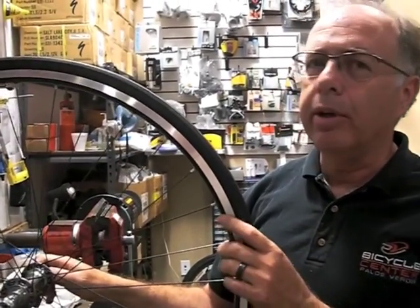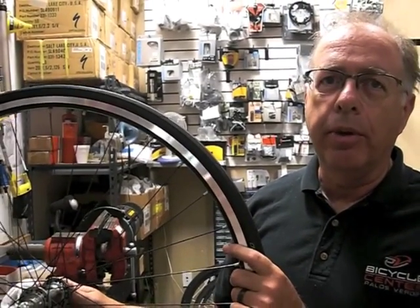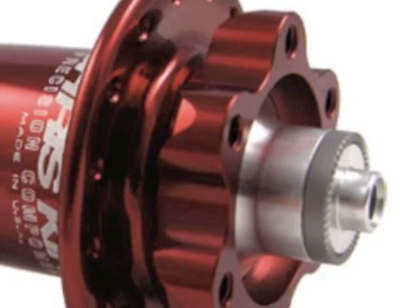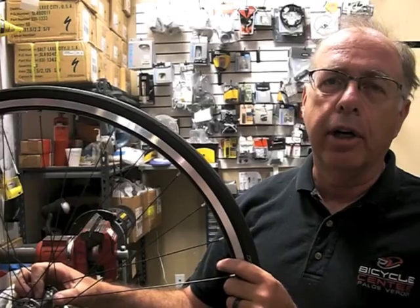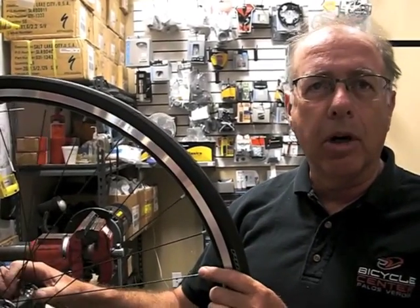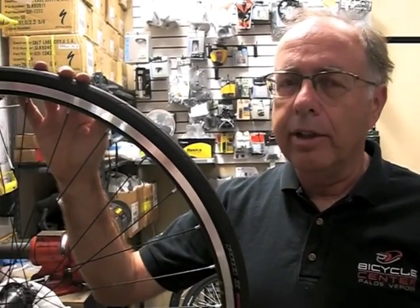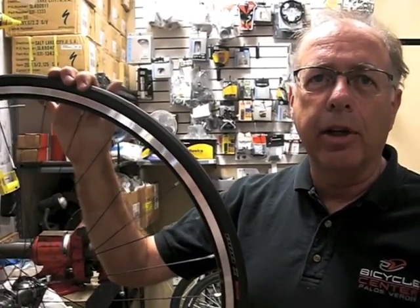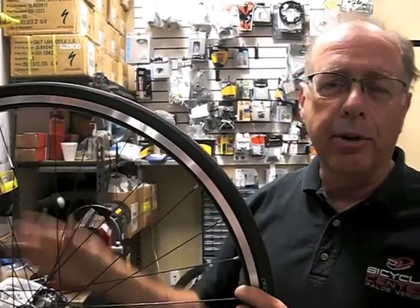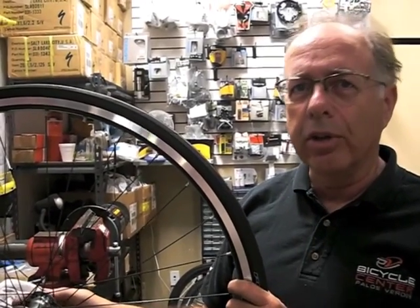Here at PV, we do have experienced wheel builders. We can configure any kind of wheel you want with any of the major companies' parts — from Chris King to Shimano to DT — whatever you'd like for a hub. Mavic rims, Sun rims, Reynolds rims, we can get them all. I like to build with Wheelsmith spokes — that's a personal thing — and I also like to build with brass nipples because alloy nipples tend to corrode in our atmosphere here in Southern California. If we can help you with any of those needs, we'd love to sit down with you and talk wheels. Thanks.